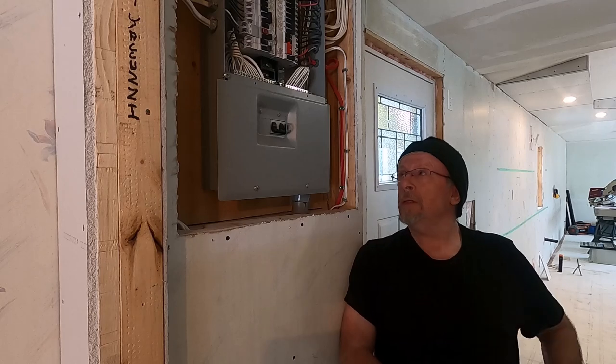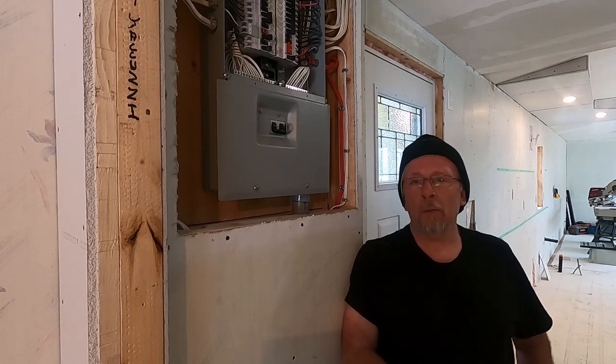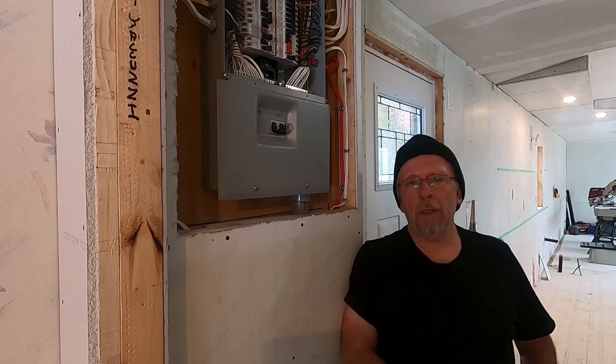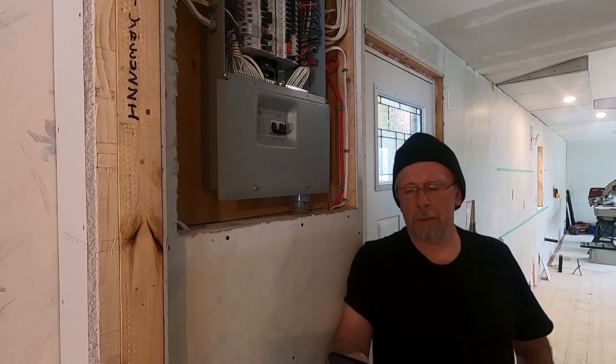I'm going to show you what's inside this electrical panel that you will see in your home. I'm going to show you how to make changes to the electrical system in a mobile home to do it easily and cost effectively. I'm also going to take you down the crawl space and show you that part of it as well. So I'm going to turn the camera around and we'll get started.